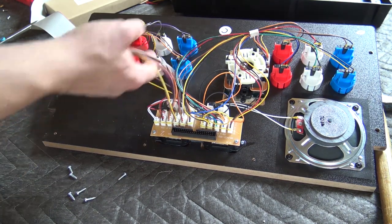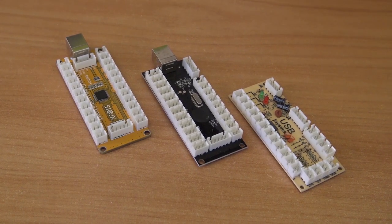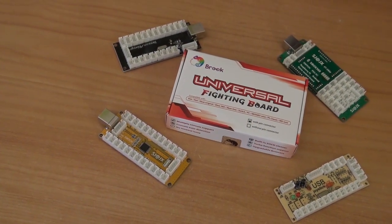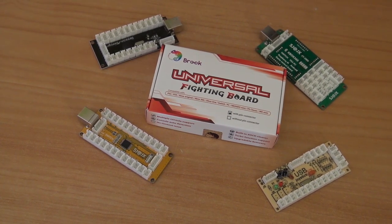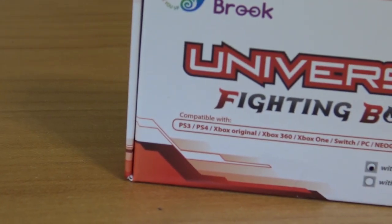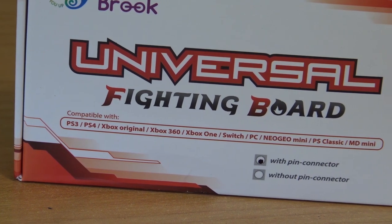With my build I'm going to use Sanwa joysticks and lighter buttons. For the encoder board — this is the same as with a Raspberry Pi — I recommend getting a good one, like a zero delay. You have quite a few different options, ranging from 5 euros up to 25 or 35 euros, or a universal fighting board for 100 euros. I would say just get yourself a normal version. If you want a turbo function, look for a board that has it. A universal fighting board is overkill — just get a cheap one, around 20 euros is more than enough.